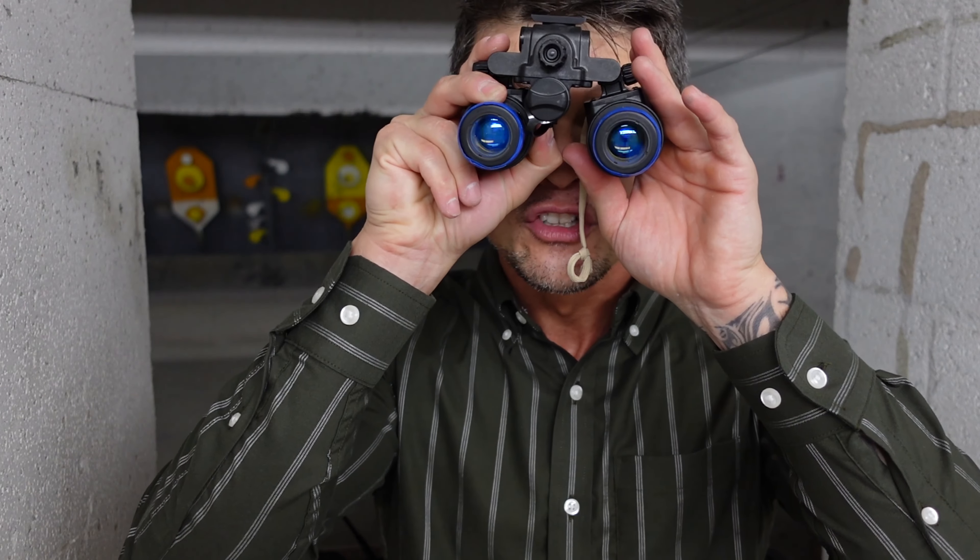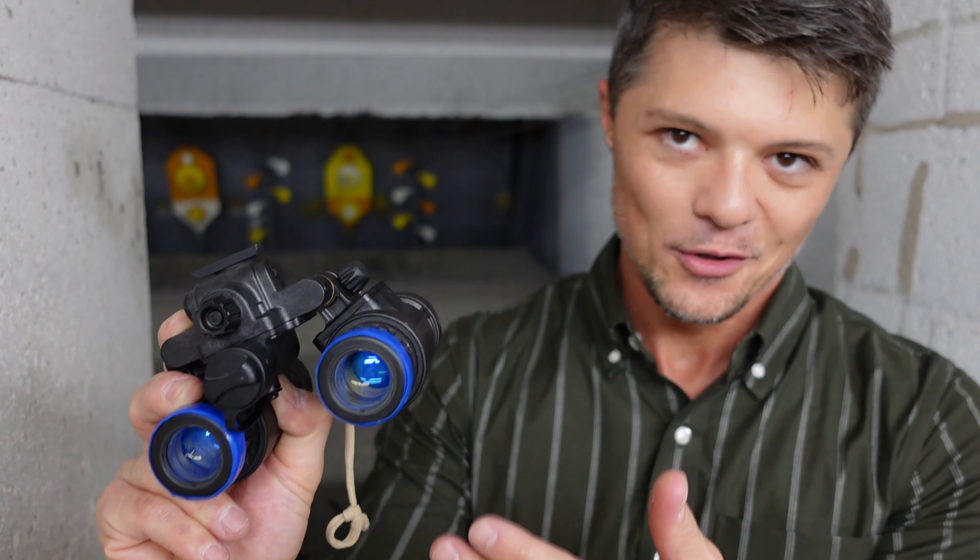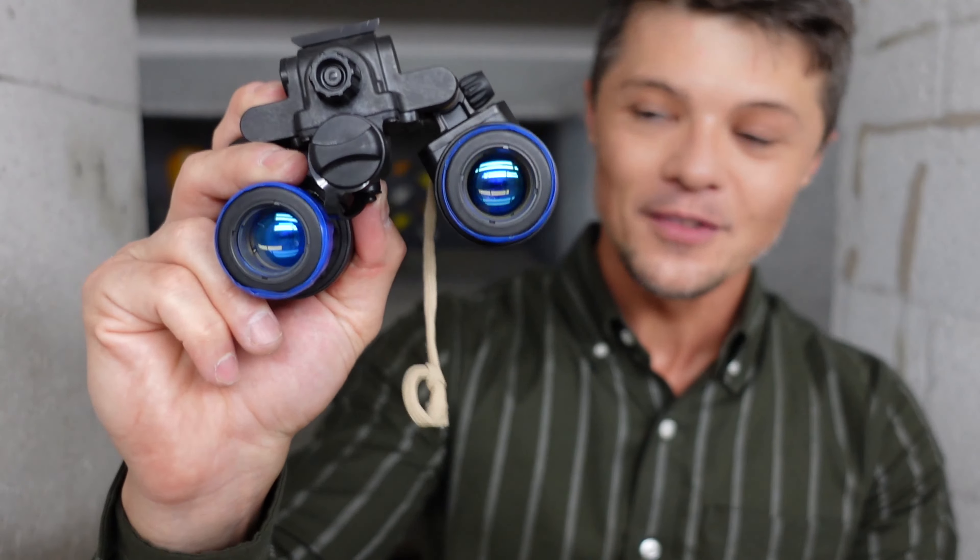One important thing I wanted to point out is that besides being binocular — meaning two tubes — these tubes right here are on the market the absolute best, top of the line. The only thing you can get better than this is quad — four tubes instead of two tubes — so now you have a wider field of view, but with that obviously comes a heavier price tag. That thing runs at about $40,000, so it's pretty expensive. But let's talk about this particular one.